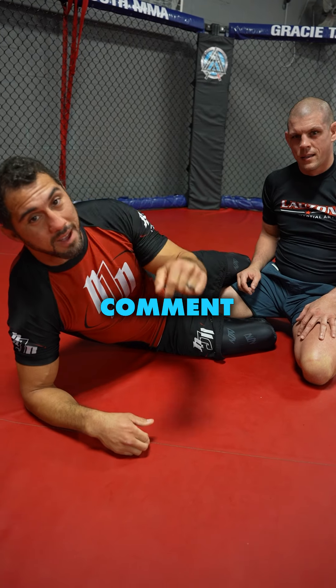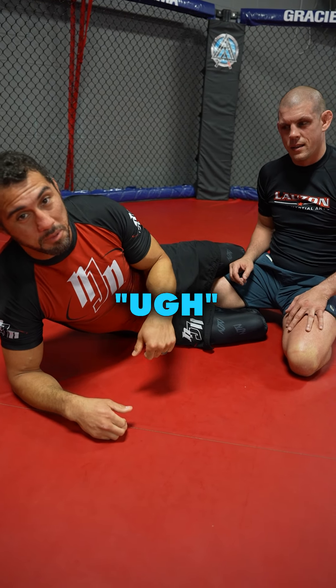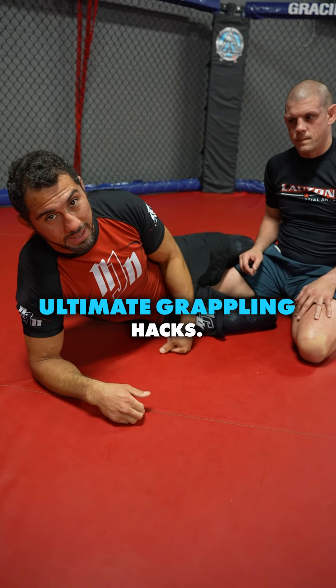Give it a try, let us know what you think. Comment UGH in the comments below and we'll send you a link to Joe Lozon's Ultimate Grappling Hacks.